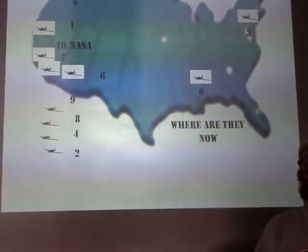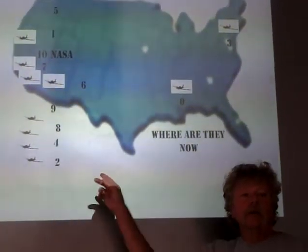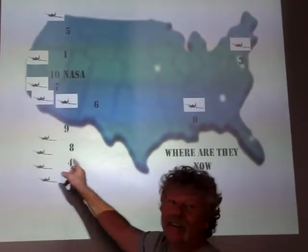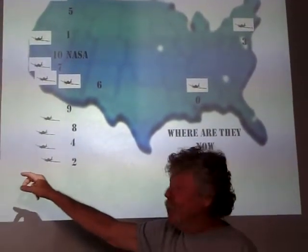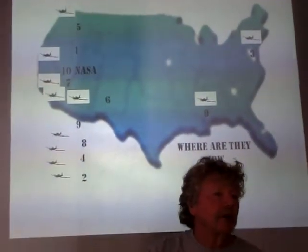They want $98,000 for it. If anybody wants to buy it, I come with the airplane — the Bond airplane. You spend a whole year with an airplane, you get affectionate toward it.